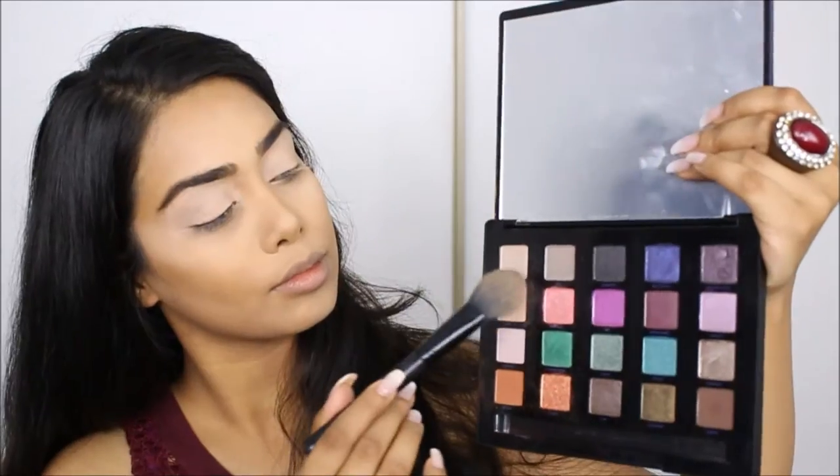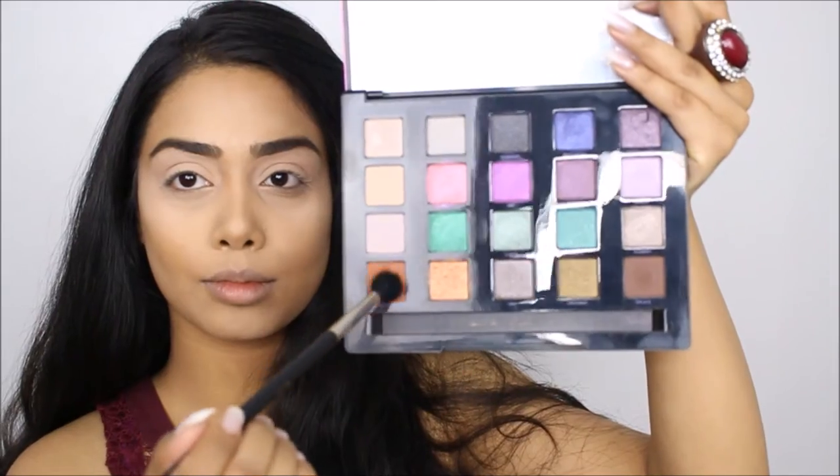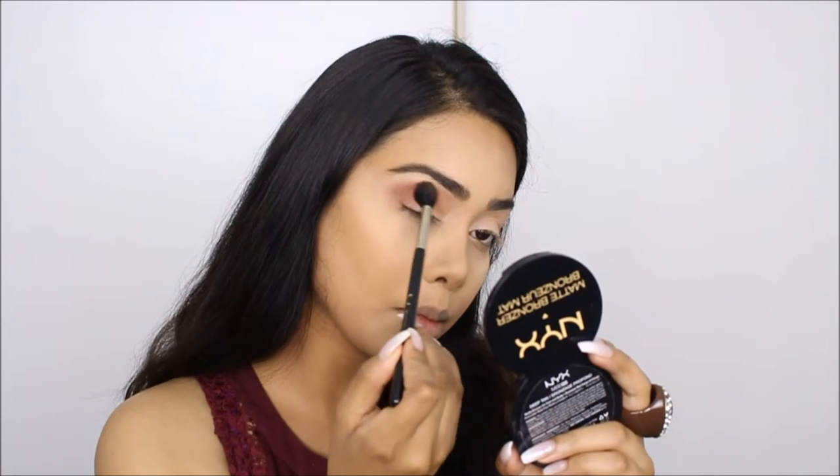Hi my loves, welcome back and thank you so much for watching. First I'm priming my lid with the MAC Paint Pot in Painterly. Next I'm setting that with the lightest shade from the Urban Decay Vice palette. Then I'm taking the shade called Bitter and putting this into my upper crease.